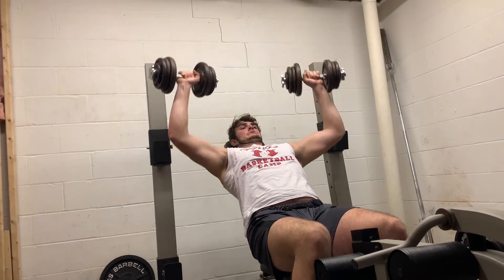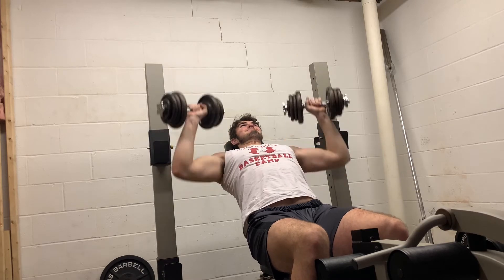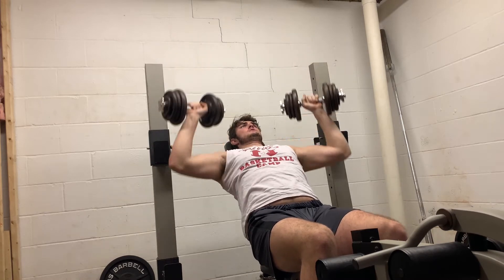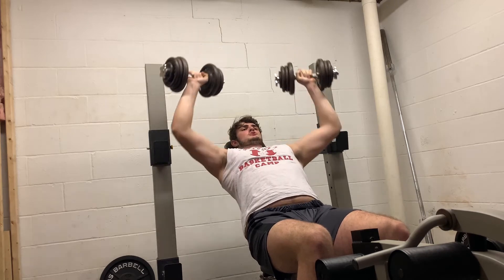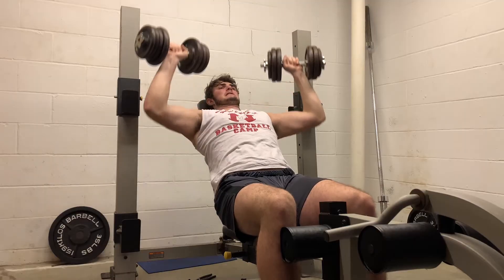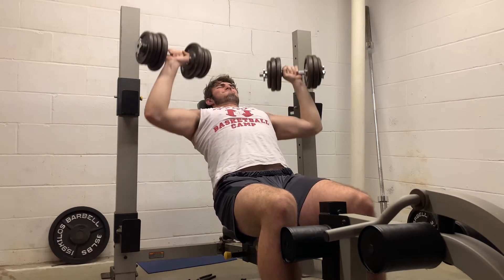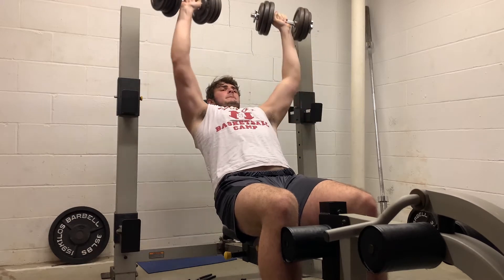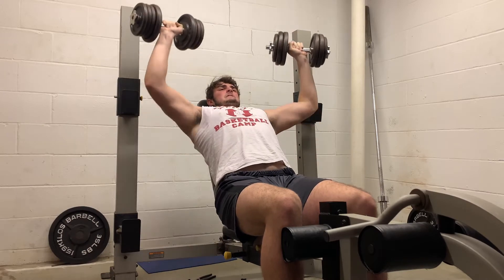Right now we have incline dumbbell bench press with dumbbells. I love this movement — it's great. In the next clip you'll see I have two what looks to be unequal dumbbells, but they actually equal each other. I absolutely love this movement. It really kills your upper pecs and also your front delts as well. We got about 52 or 55 pounds — there's 50 on it plus whatever the bar weighs, so we'll call it 52 and a half pounds. Hit it for a set of 12. It just feels good.